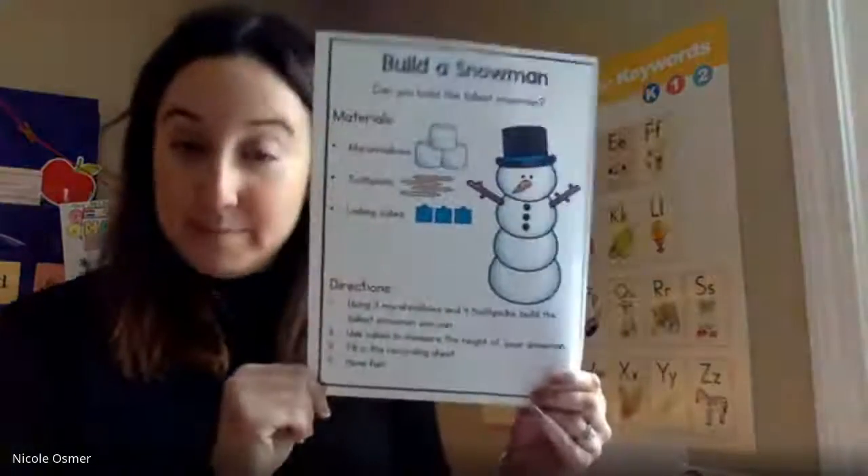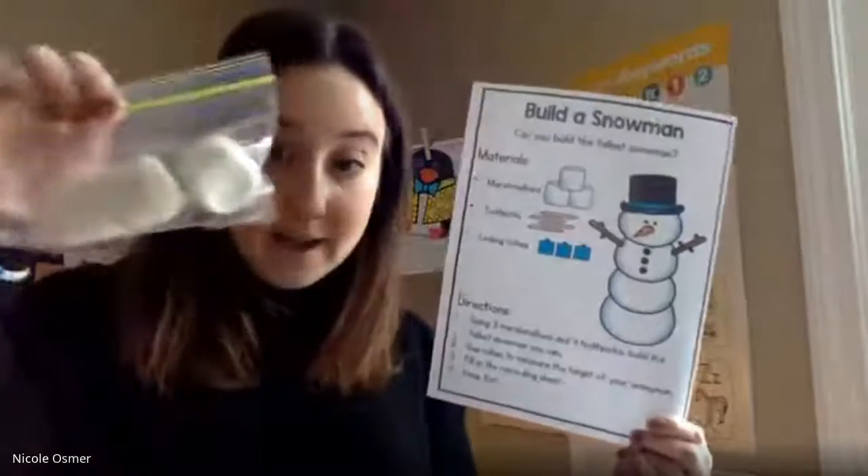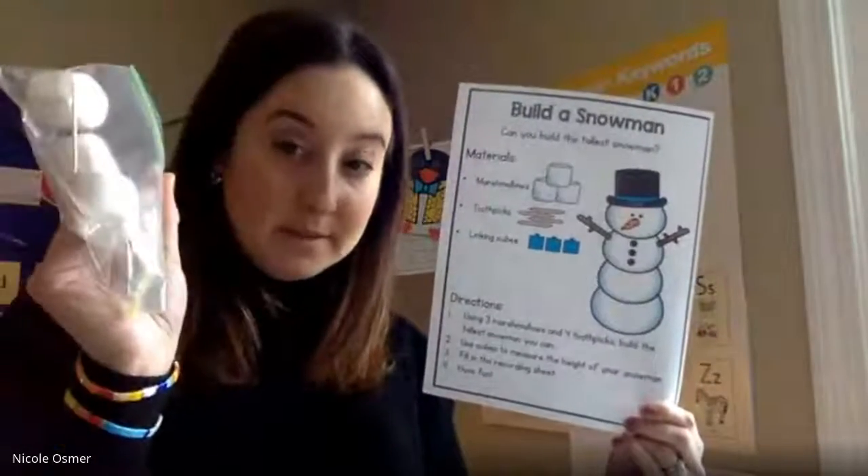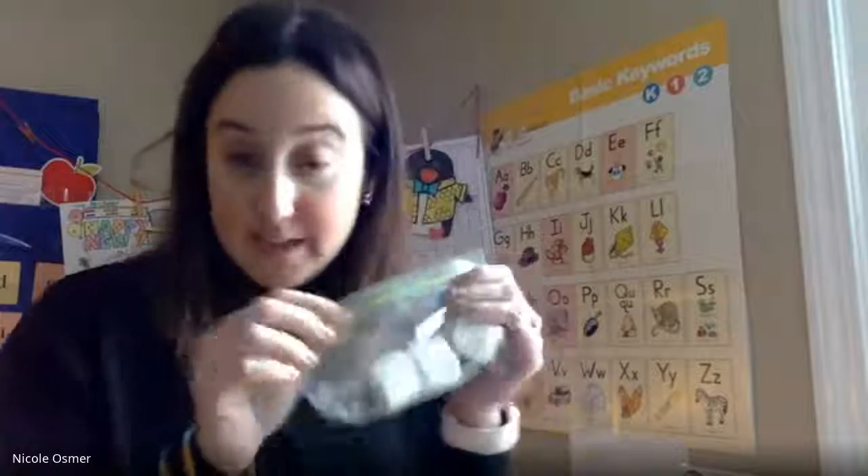Hi guys! For our STEM activity instead of math, we're doing the build a snowman project. You should have a bag of three marshmallows and some toothpicks. You're going to need both of those papers - it tells you the directions exactly how to do it, but just in case I will show you how I will do it.